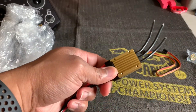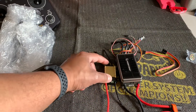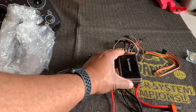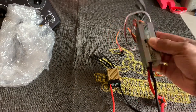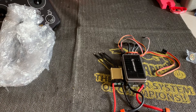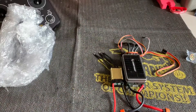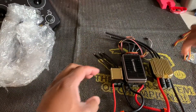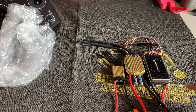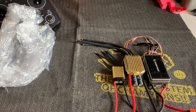Let's do a quick size comparison. I have an old Hobbywing 160 — you can see how small this 80 amp is compared to the Hobbywing 160. For another comparison, I have another Scorpion Tribunus — this is the 300 amp. So we've got the Hobbywing 160, the Scorpion Tribunus 300 amp, and the Scorpion Tribunus 80 amp, all compared next to each other.